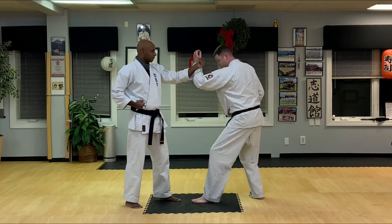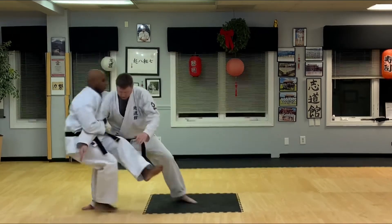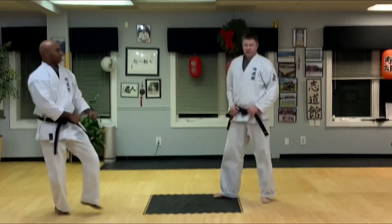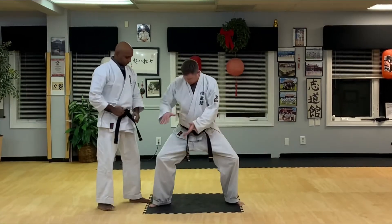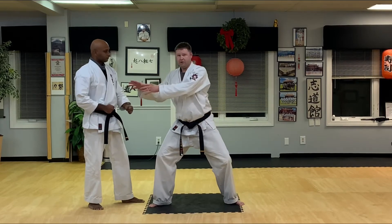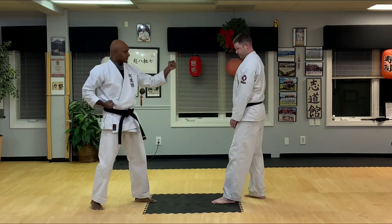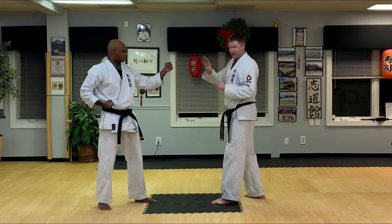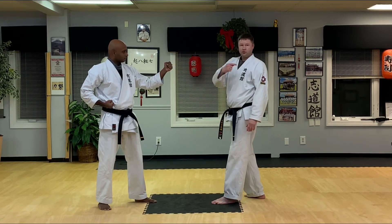So it looks something like this — we'll go nice and slow. I'm pushing, pushing, down. And you notice he's not flopping over my leg. I am unbalancing him. And that's what you're going to do in a street fight — it's not going to be a nice smooth throw. You're unbalancing him to the point where they're falling down so you can get out of there.